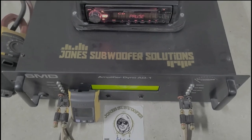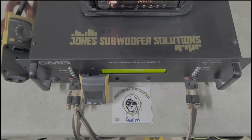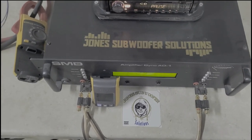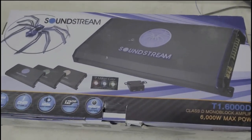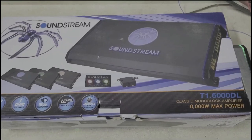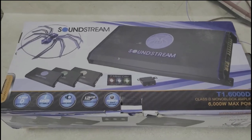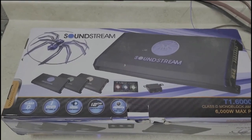Hey, what's up guys? We're at Jones Subwoofer Solutions again doing another amp dyno video. Today it's a Sound Stream T1 6000 DL Tarantula — 6000 watt max power. I'm sure you guys have seen this around.